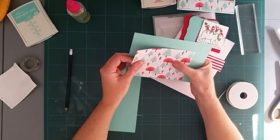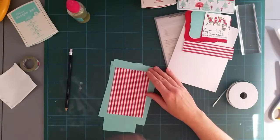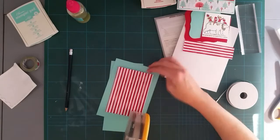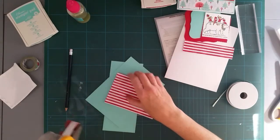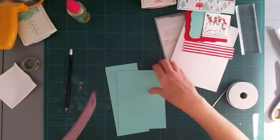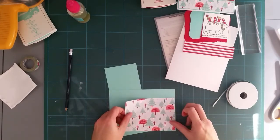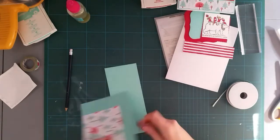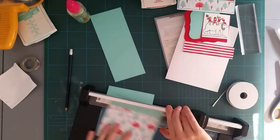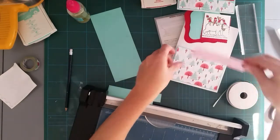The colors in this paper are Flirty Flamingo, Real Red and Coastal Cabana, and I'm picking up the Coastal Cabana theme. I'm doing really well on my Christmas cards — I'm also doing a couple of Christmas crafts, so I've got some things that I need to get sorted for that. I'm just giving it a very thin border all around in Coastal Cabana just to make it stand out a bit.